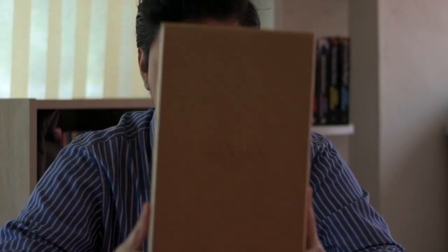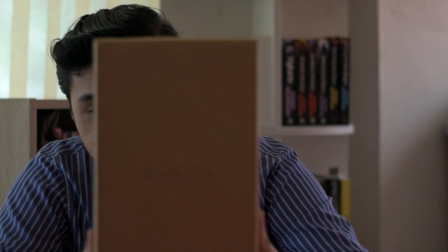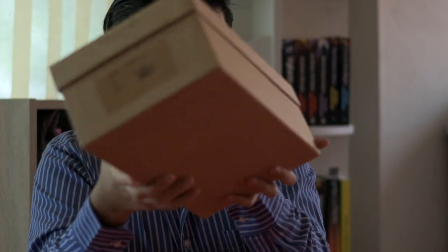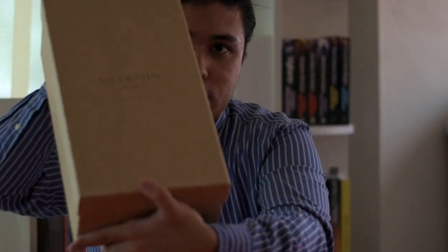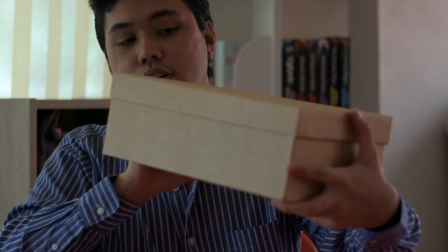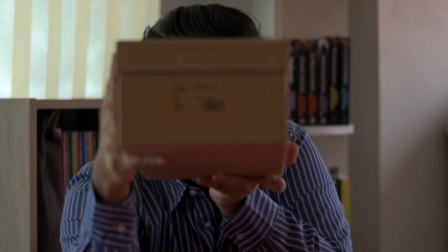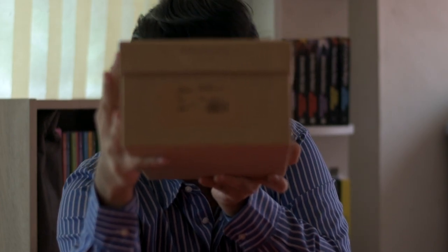The box looks like this — a simple cardboard box with a very simple design. It's really hard and has a sort of sandpapery texture. It says Meermin on it. I bought the Museum Calf version in a size 10 UK, in their medium width, as you can see here.